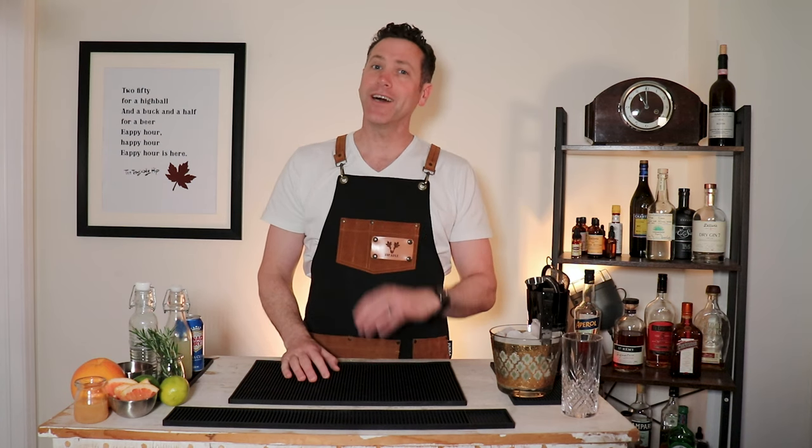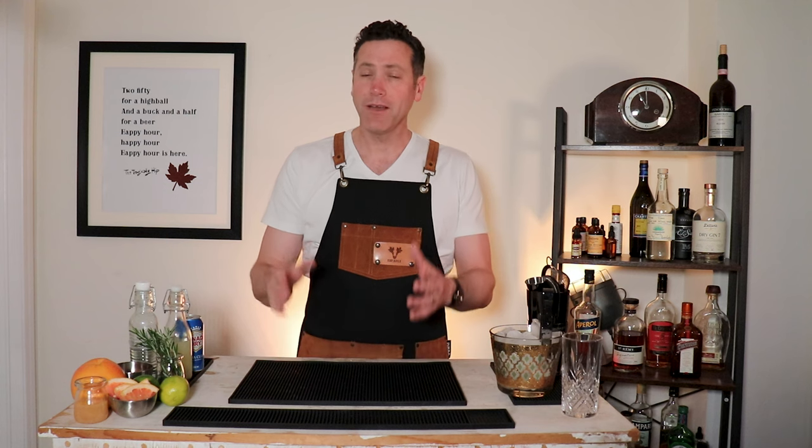Hello, I'm the Canadian bartender. Welcome to my channel where I show you how to make crafty cocktails at home. Today, for some reason, I'm in a tequila mood.